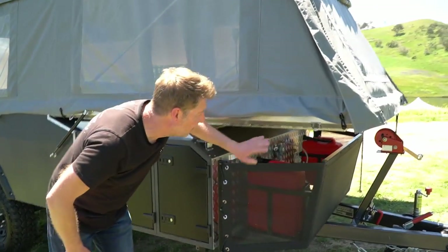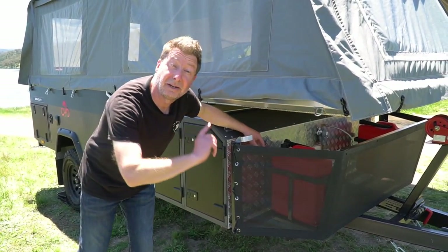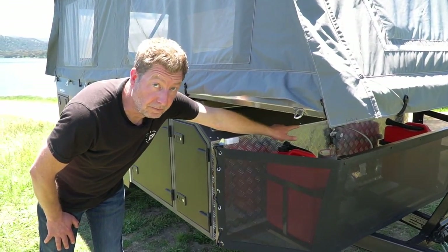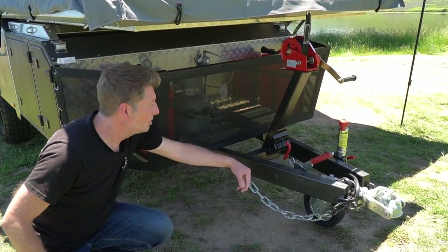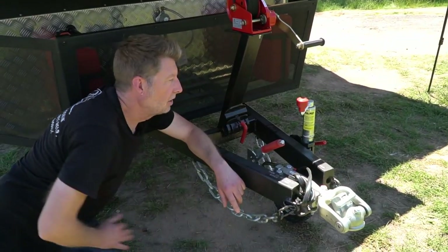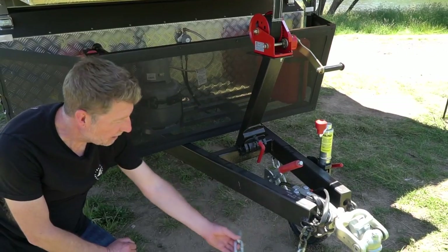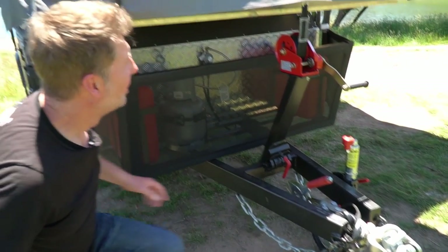Moving on to the drawbar area — standard stone guard, standard jerry can holders, although you'll have to buy your own jerry cans. There's a standard gas bottle with the option to put another one on the other side. As you'd expect from Cobb, it's all Australian steel — it even says 'Made in Australia' right there. Alco coupling, Alco jockey wheel, and nice little hooks for the chains. And there's the winder for the roof, which we'll show you shortly.